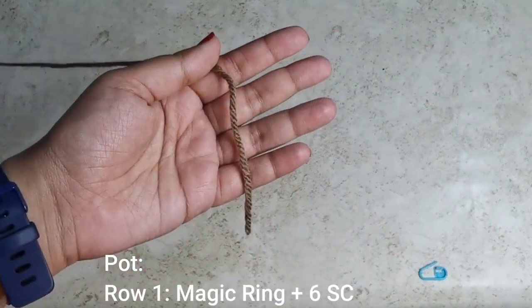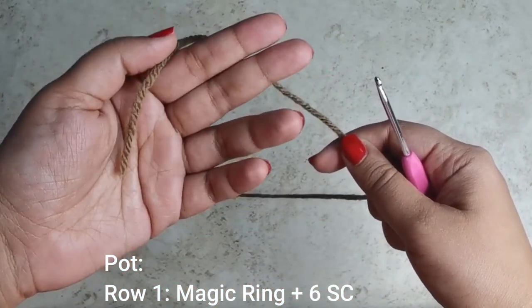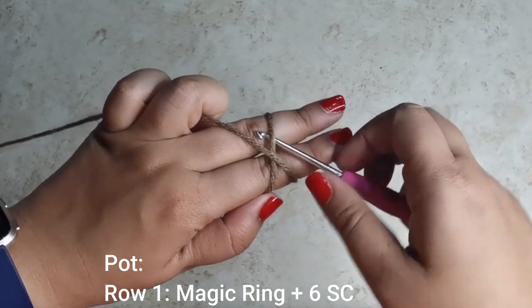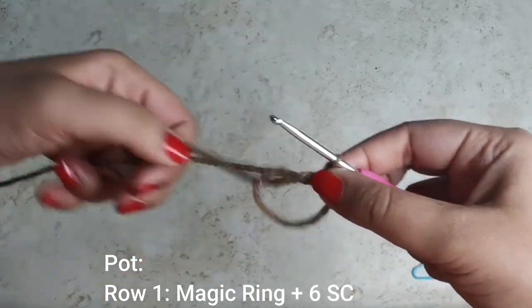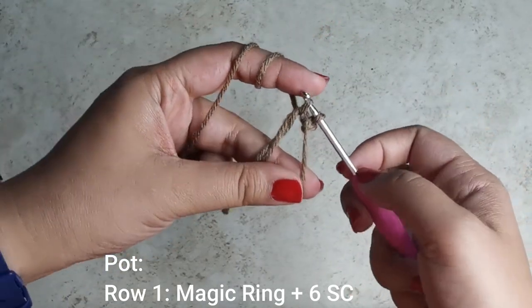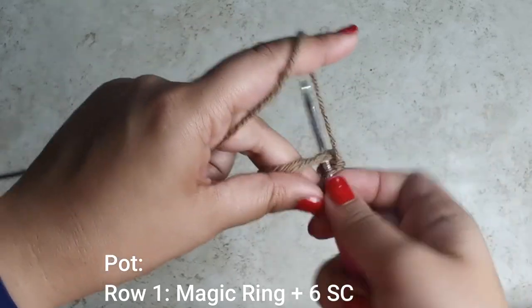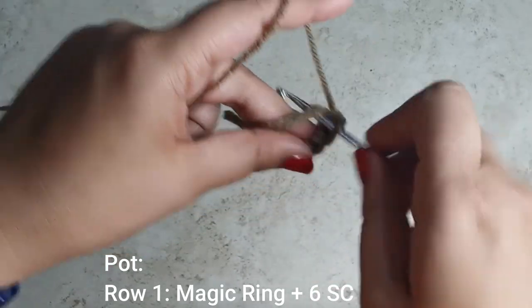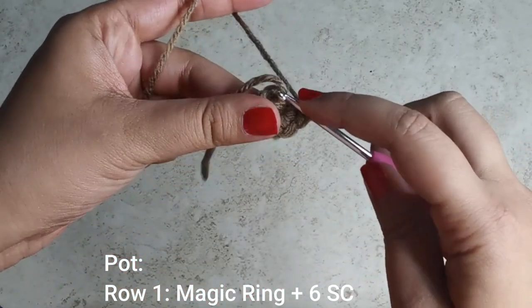Now we're going to get started with the base of the flower pot. With your brown yarn, first create a magic ring: hold the yarn in two fingers, create an X at the back, insert your crochet hook into the bottom, pick up the top, twist, and pull up a loop. Into this magic ring you're going to place six single crochets — insert your hook, pull up a loop, yarn over, pull through two — one, two, three, four, five, and six.